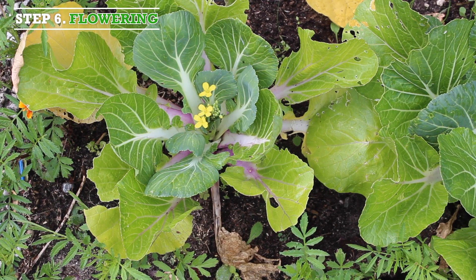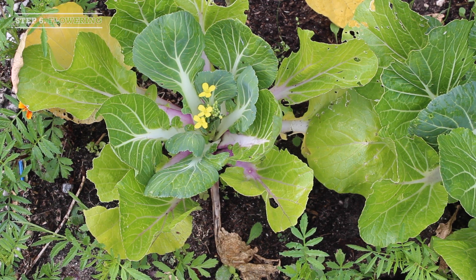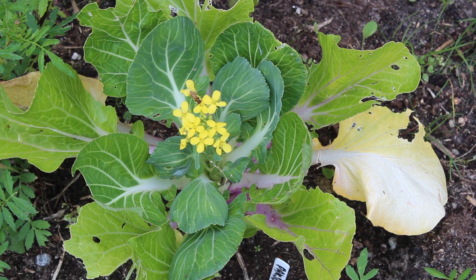Step 6, flowering. If you don't harvest the plants in time and the plant grows in harsher weather, it will start to flower. It makes the plant inedible, but it will give you seeds for next year.